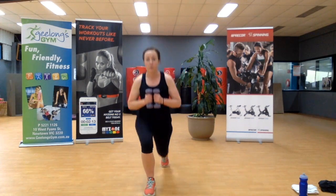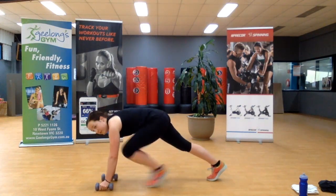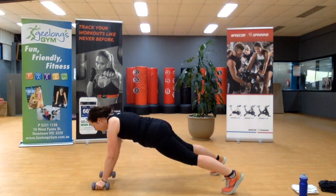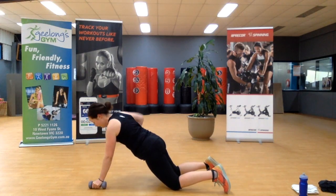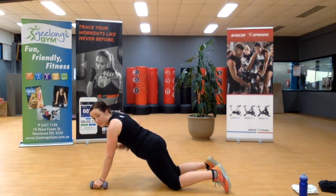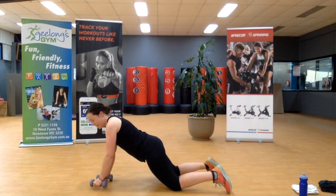Two more, one. We're coming down to the ground for the plank row — either here on your toes, or modified. You've only got ten seconds, team. Last one.